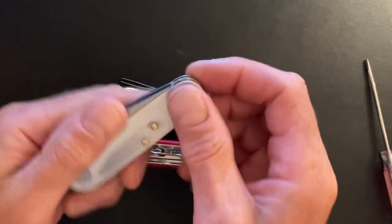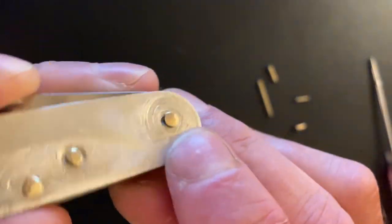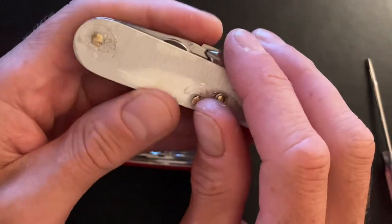Then just take a ball-peen hammer — it's got the little round thing on the end — and slowly work that piece of brass down. Don't even bother with the bushings. Don't frustrate yourself with that.